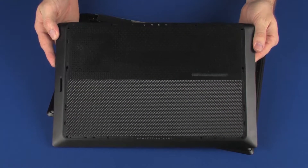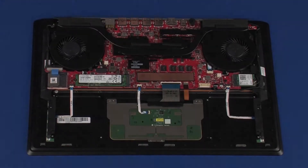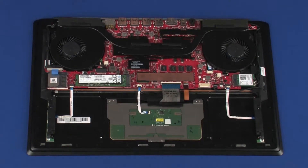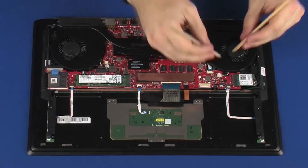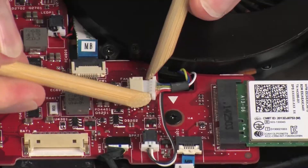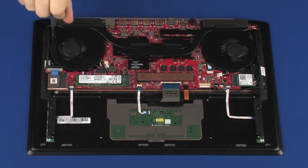Before you begin, remove the base enclosure and battery. Removal: Disconnect the fan cables from the connectors on the system board. Remove the four 3 mm P1 Phillips-head screws that secure the fans to the top cover.